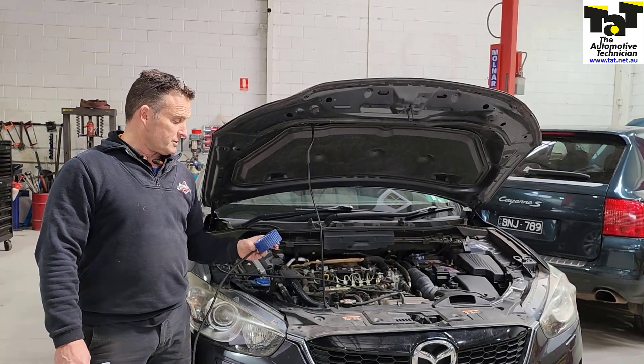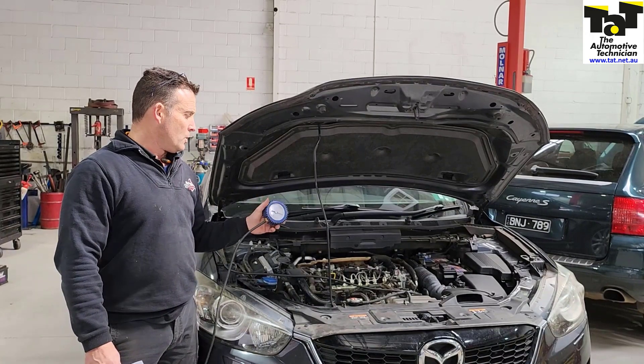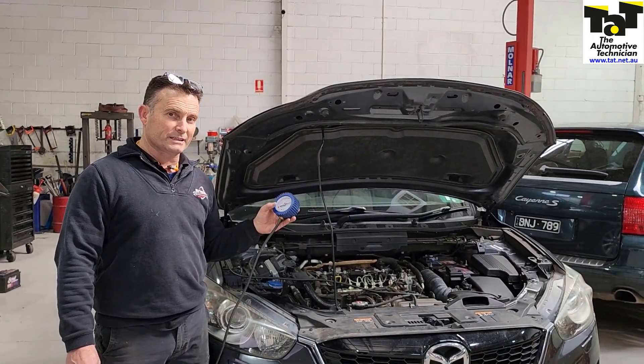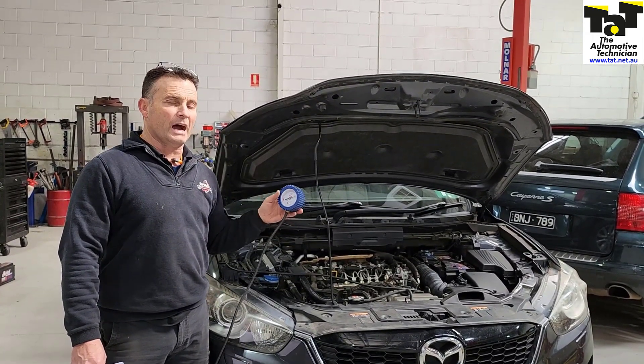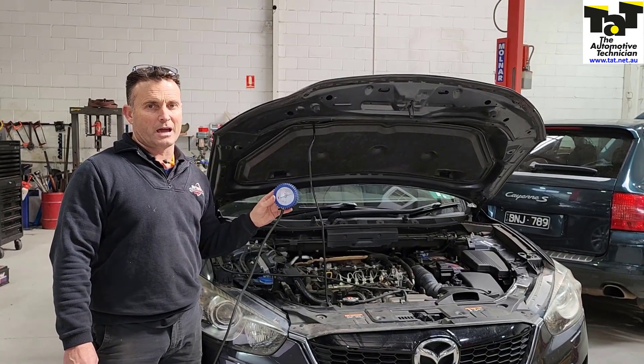The reason I'm doing the video is to show you guys the before and after of the actual vacuum test. So we're going to hook it up here, run the car, operate the brakes and test the vacuum and watch the vacuum gauge. Then I'll show you again after we've done the pump and show you how we can diagnose that we've definitely fixed this car.